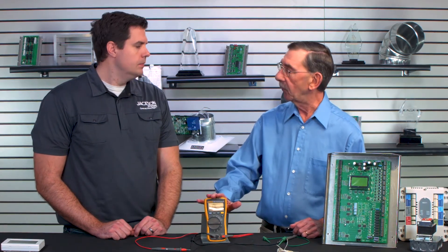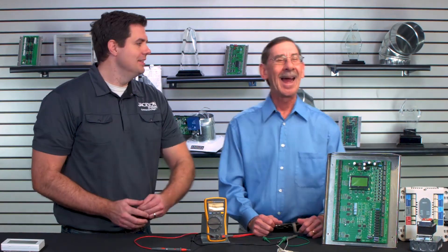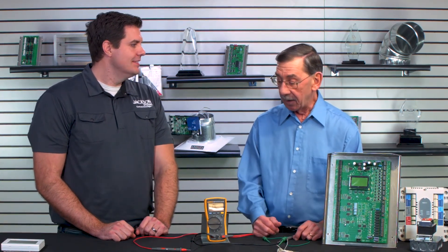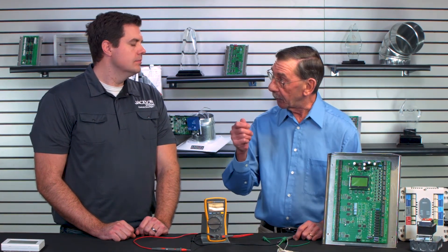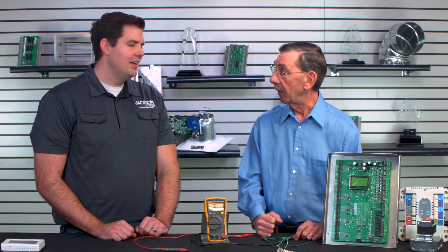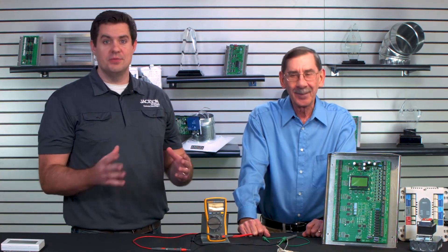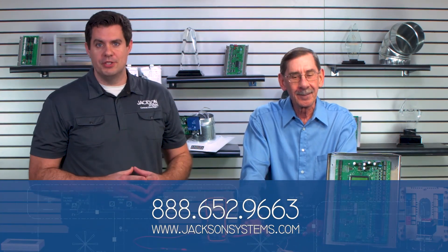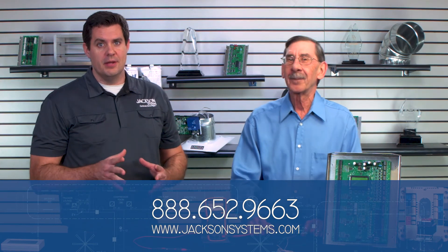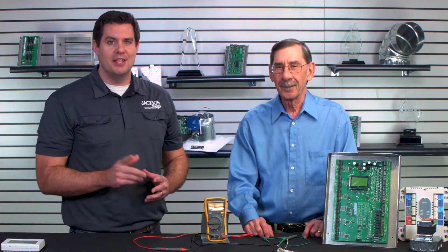With this multimeter, which you're now a pro at, you can test probably 99% of the stuff out there that needs to be tested — as long as you have that little screwdriver, a jumper wire, and a great flashlight. You also have the opportunity to call in and talk to one of our talented individuals at Jackson Systems. If you have any questions at all, please feel free to reach out to us at 888-652-9663, and always check out our website at www.jacksonsystems.com. This has been Field Engineering. I'm JD Brake and this is Phil. Thanks for watching. Have a good day.